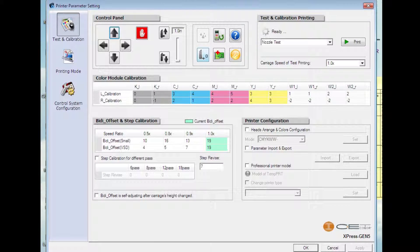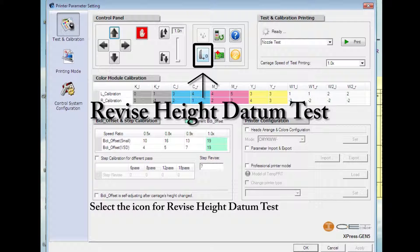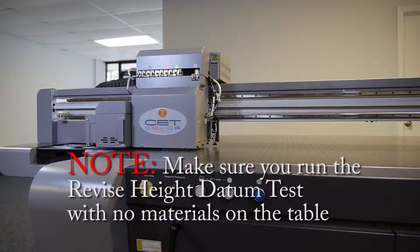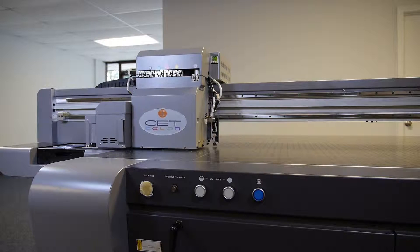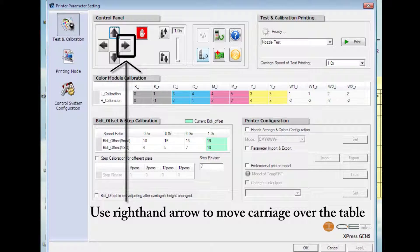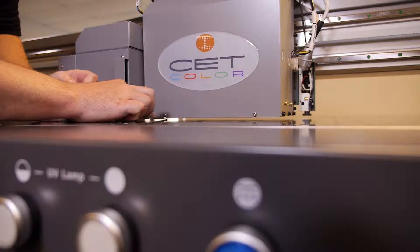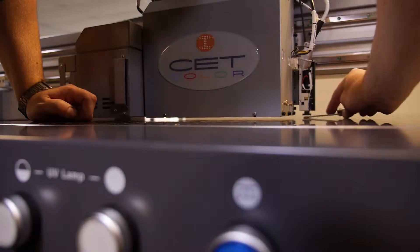Go to the monitor, open the CET print controller, and go to the testing and calibration page. Select the icon for the revised height datum test. Make sure you run the revised height datum test with no materials on the table. Once completed, use the right-hand arrows to move the carriage over the table, then use the feeler gauge to confirm that the distance between the bottom of the jet plate and the table is 1.7 millimeters.